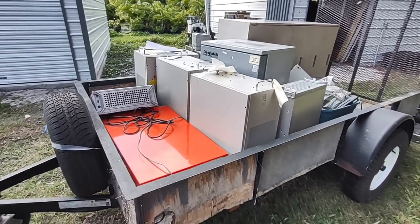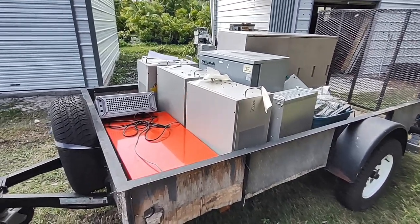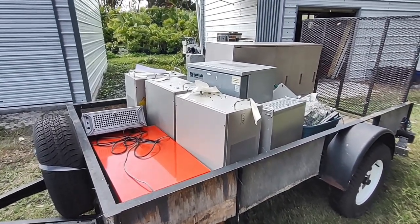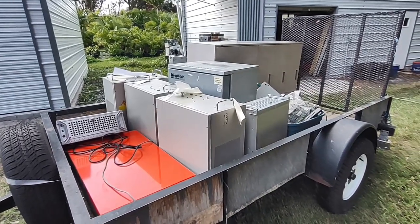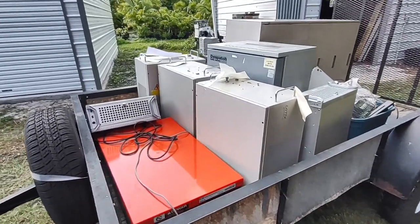Another day, another scrap pickup — they gave me the big iron today! A lot of this is just scrap steel, which I don't normally get excited about because steel isn't worth that much, but there is a lot of aluminum here as well, and a lot of stuff here that actually works.